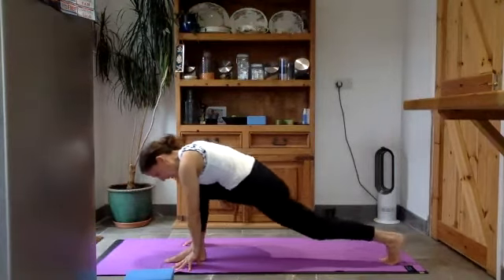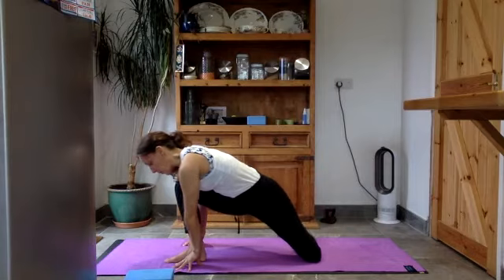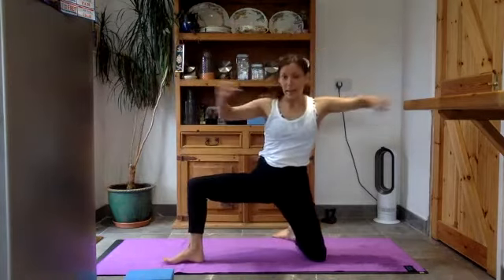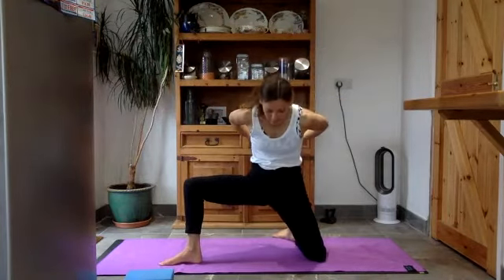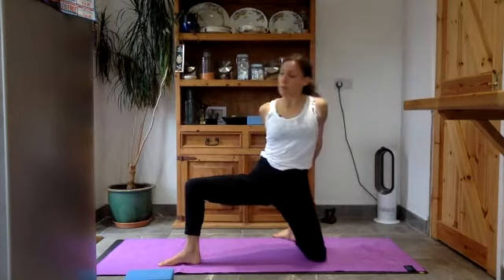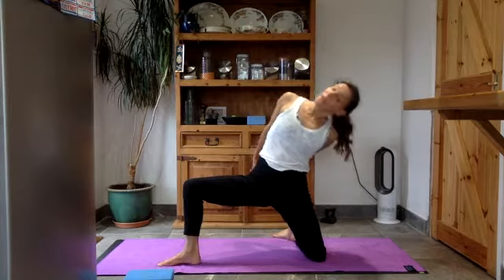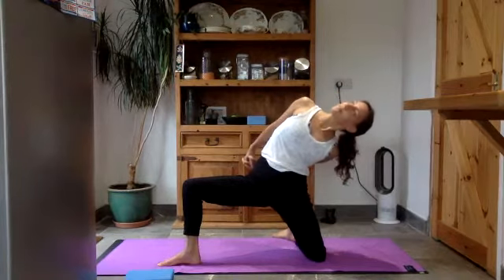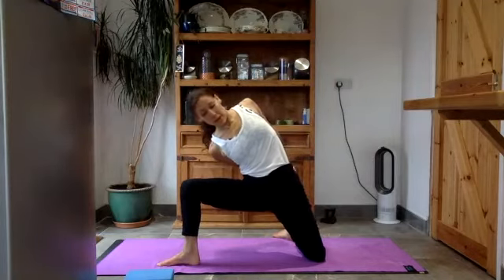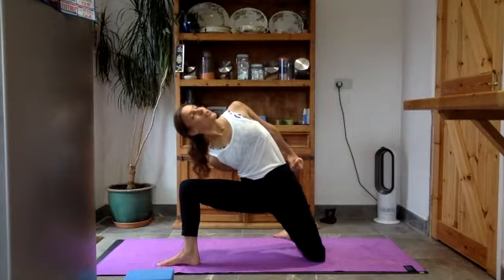Lower the left knee to the floor and feel the front of that left thigh. Move the left foot over towards the right side, then spin your left arm up and over — come up to standing on that right leg. Take your hands behind you, interlace, draw the shoulders back, and open up the chest. Start to lean back, then bring your hands in towards the knee. Turn your gaze up to the sky — the obliques are working.